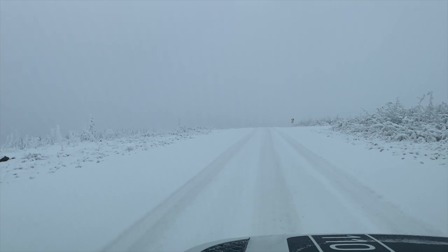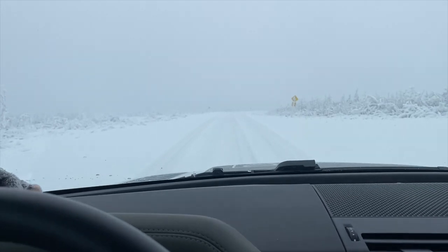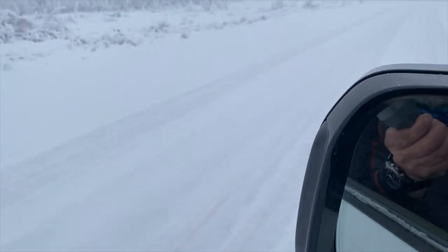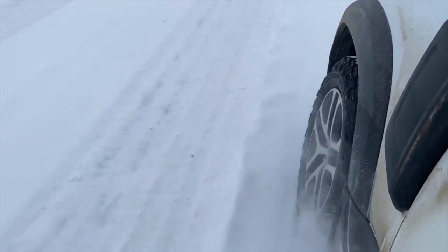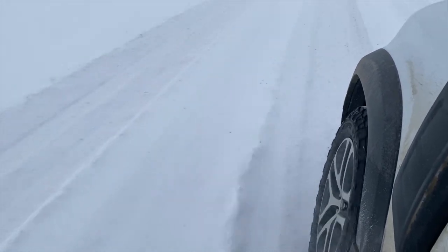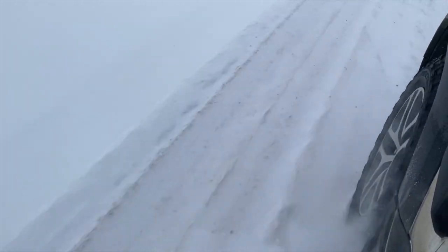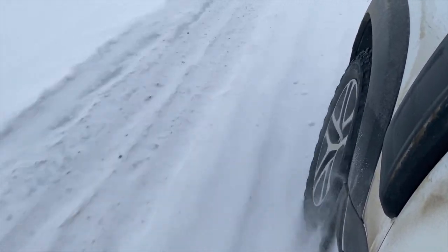Now I'm going to do the same on a slightly steeper hill. What I'm going to do is change cameras to hold it on the gimbal and then poke it out of the window. This is all going to be a bit Heath Robinson because I am quite literally hanging the camera out of the window in the hopes that you'll be able to see something. I'm going to get up to about 45 to 50 here — hoping my hands don't freeze — and I'm going to apply the brake when I come around this corner.